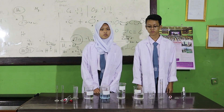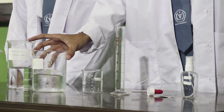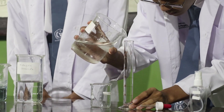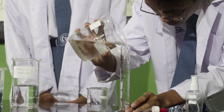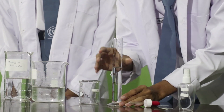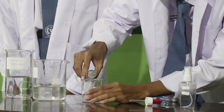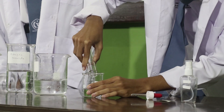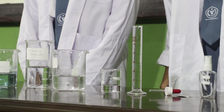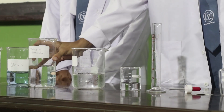The first step is to put 42 ml of ethanol into a measuring cup. And then, add 2 ml of hydrogen peroxide into the measuring cup containing the ethanol.